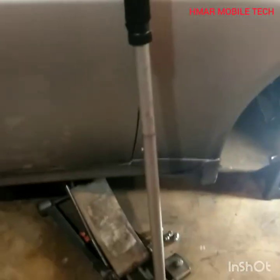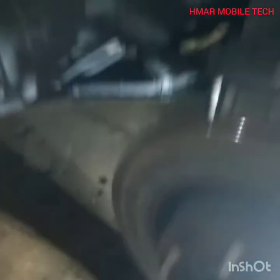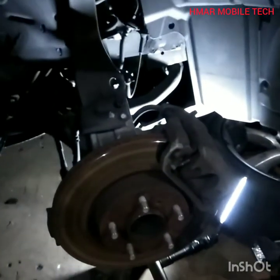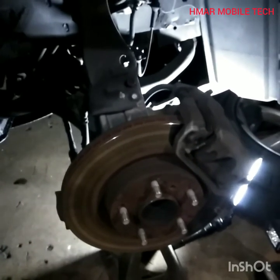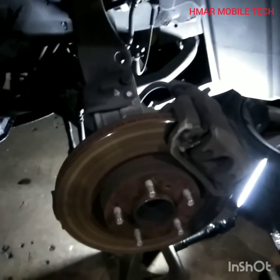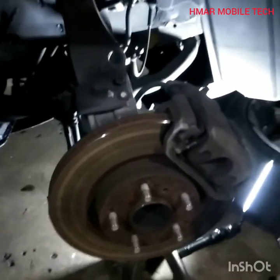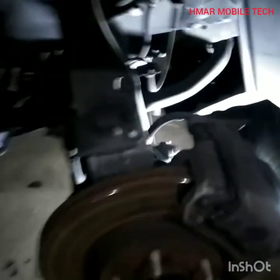I've got it up on jack stands — one on the front right and one on the front left. The brake pads are at about three to maybe four millimeters. There's a squealer tab on the inner and outer rubbing the backside of the rotor — indicating from the brake pad manufacturer that when the pads get too low, that squealer tab comes in contact with the rotor and makes that noise. The customer was concerned and wanted a brake job, so that's what I'm doing today.